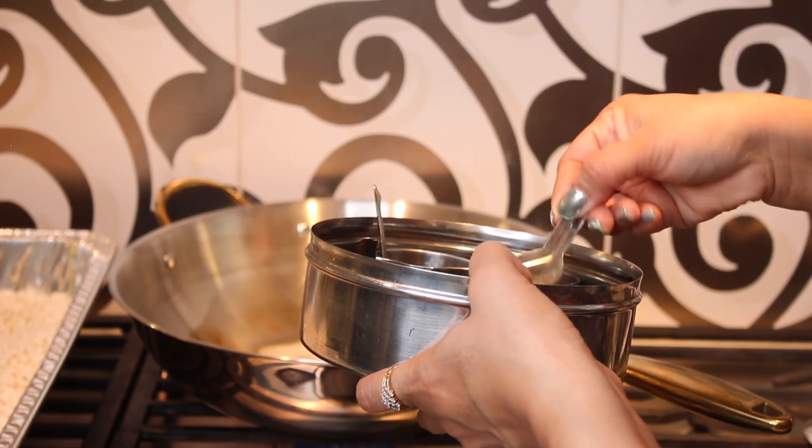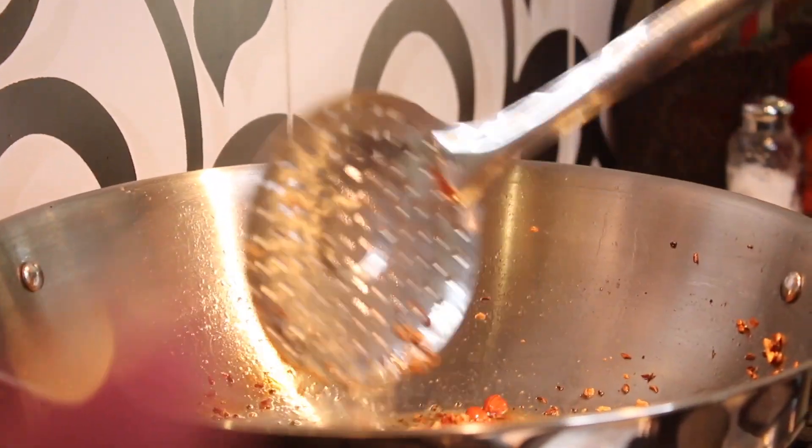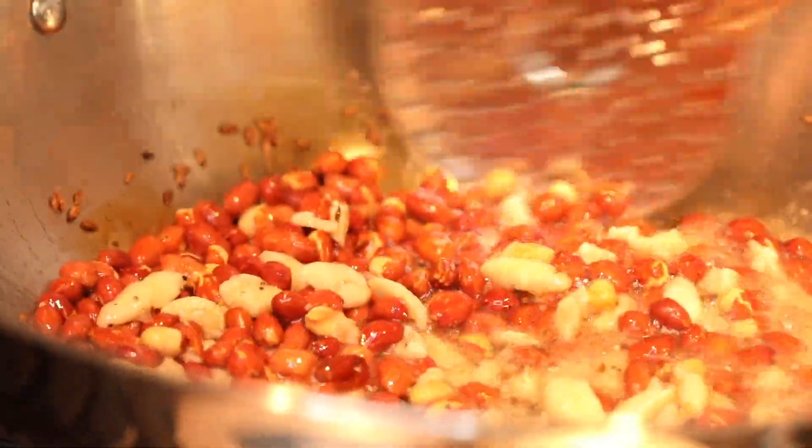Cumin seeds go into the oil — let them splutter for a second and then add your peanuts, about half a cup. At this point reduce your heat and slowly toss it. You'll see a beautiful golden color, a dark golden color.